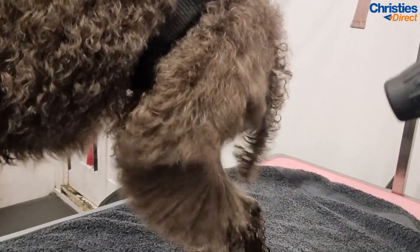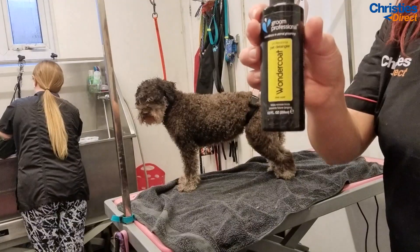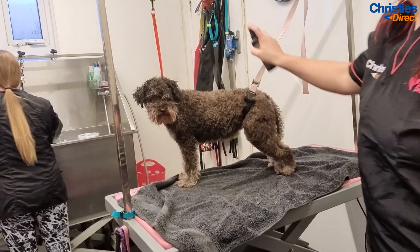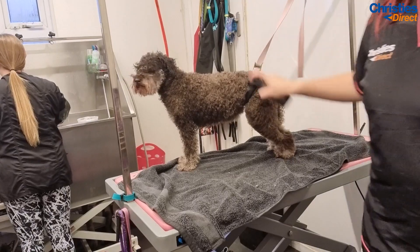Prep is absolutely everything on a dog. Without good prep you cannot do a good groom. Whilst the dog is still slightly damp I use some Wonder Coat spray — I find this really helps manage the coat and leaves it really nice to scissor.